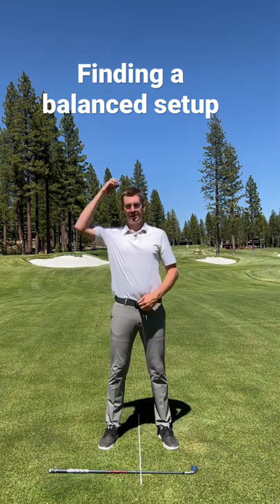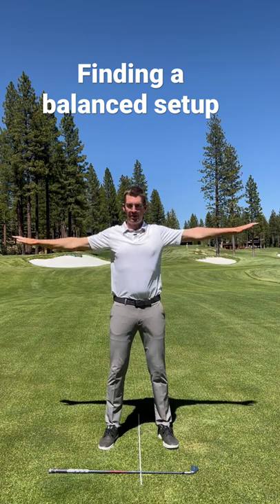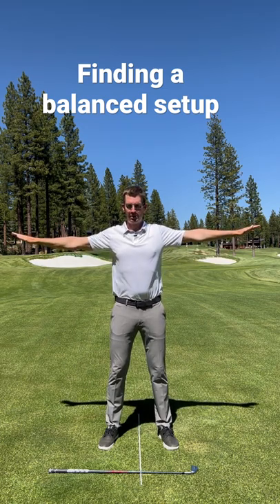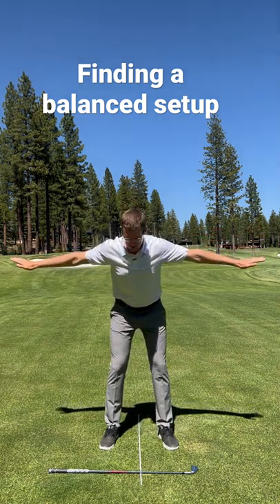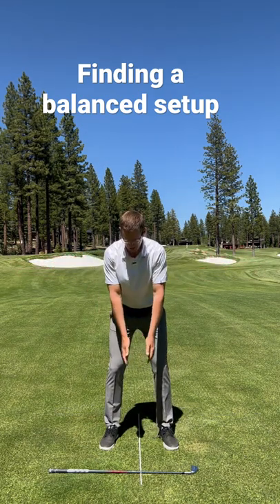I'm going to go ahead and stand tall like there's a string pulling me up through the head. From there, if I made an airplane with my arms, I'm going to go ahead and bow forwards and point my chest a little bit down to the ground, a little bit of knee bend, and let my arms relax.